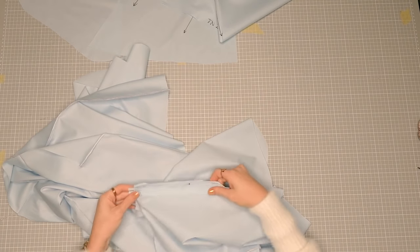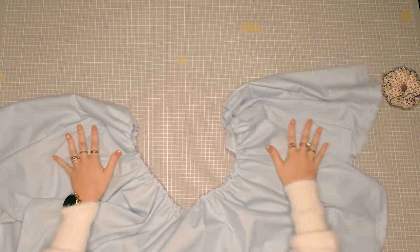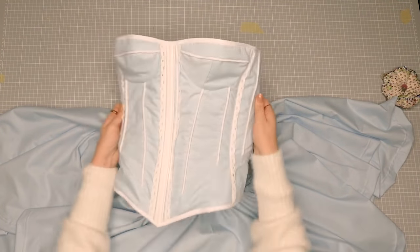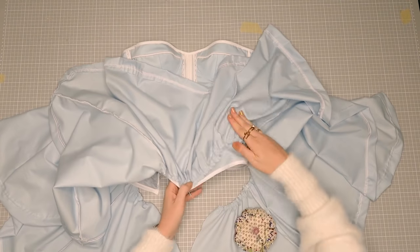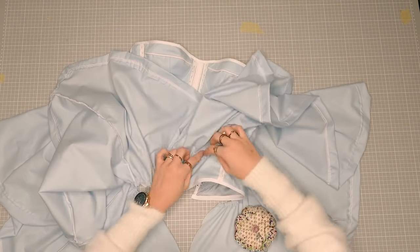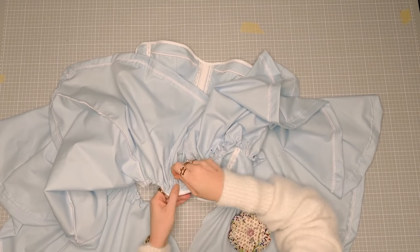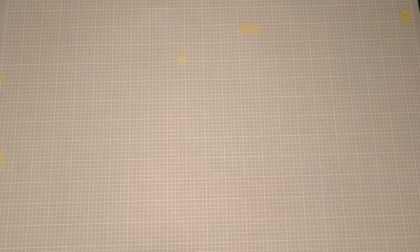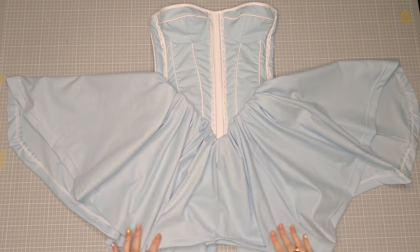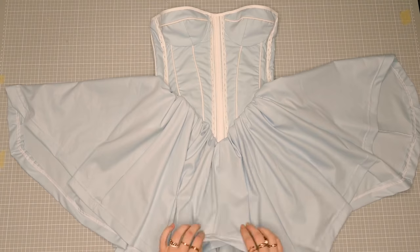Once I have that, I sew the seams together and hem the skirt. I also used my gathering foot to gather the waistline as tight as possible to be able to pin the skirt easier. After sewing the zipper into the middle back, I pin on the skirt and sew it on, then bind the open edge with bias binding — and the dress is done! Thank you guys so much for watching. If you like this video, don't forget to give it a thumbs up and leave a comment with video ideas. If you haven't already, please subscribe and ring the bell to get notified. Make sure to check out my community tab and Instagram for polls and behind-the-scenes footage.